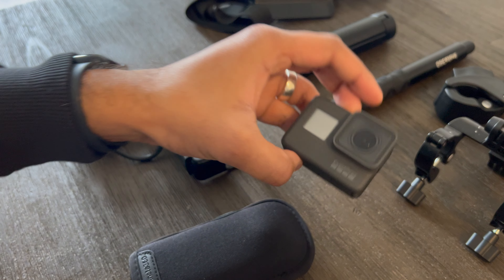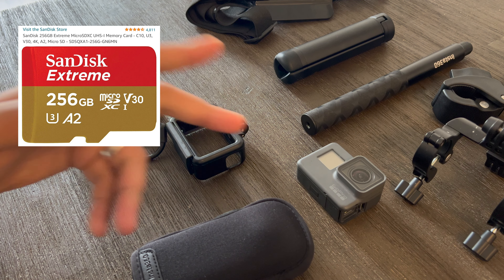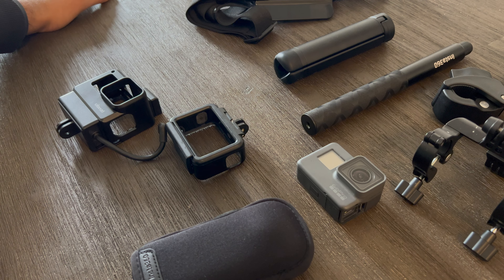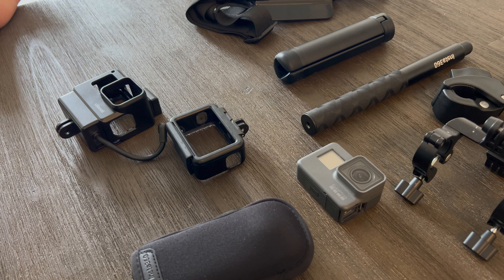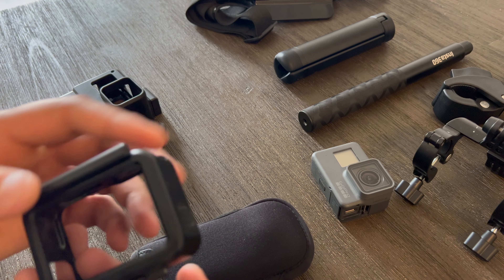In order to get decent audio with the Insta360, I need the mic adapter — the GoPro mic adapter — and it does a pretty good job. For the microphone, I've got it connected inside my helmet right now. I basically have a dead cat — that fluffy windscreen thing — with the microphone inside, tucked away on the side of my helmet.